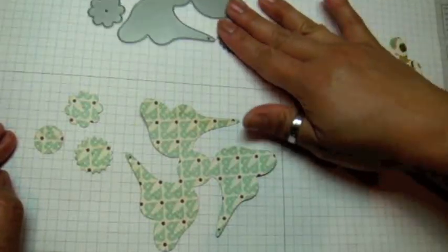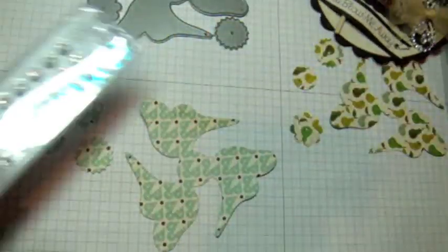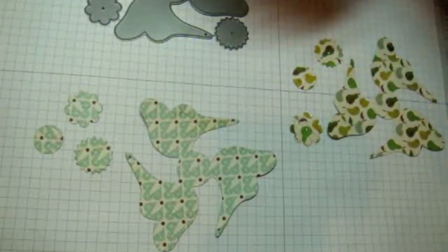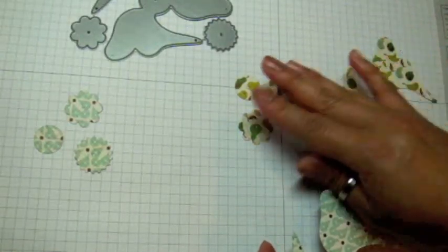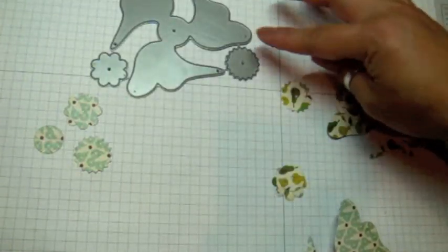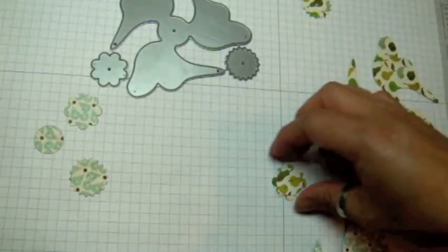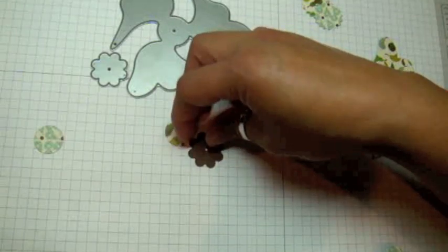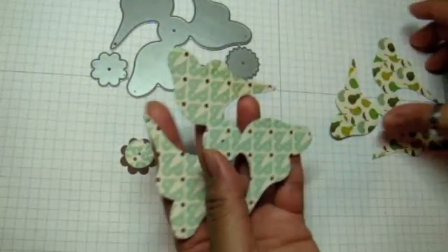Now I'm going to assemble this, but instead of using a brad I'm going to use my Crystazzi crystals from Michael's and a little brown button in the center, using hot glue. You get three different center pieces with the dynamics: the circle, the flower, and a ragged-edged one. I'm going to use the flower and the round circle — I'll layer those two together. That'll look nice.